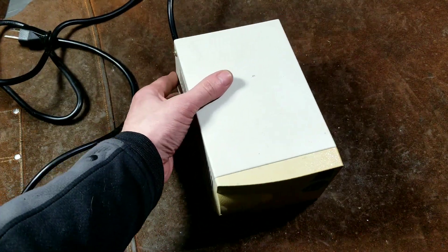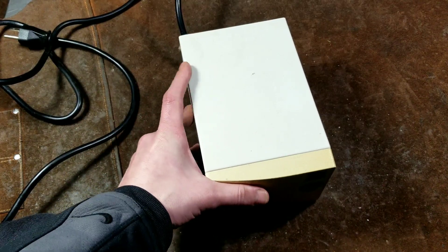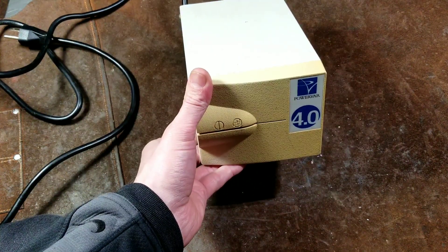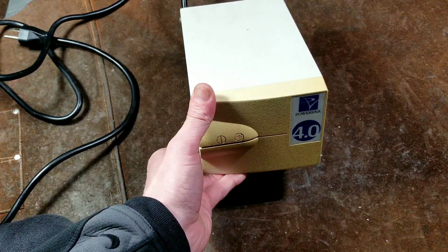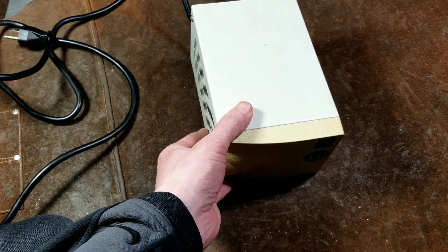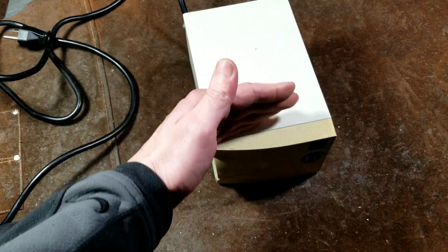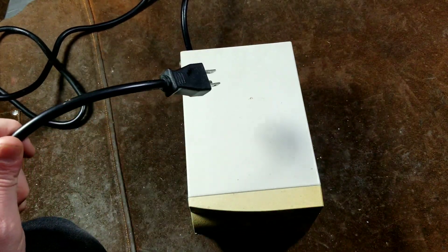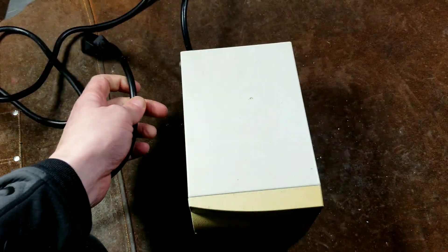Isolation transformers are often used by electronics technicians, whether they're working on old audio equipment, tube-based audio equipment. They used to be used a lot for televisions. They're also used a lot in electronic testing laboratories to isolate oscilloscopes so that you are not physically connected by a continuous piece of wire to the output or where the device is plugged in.